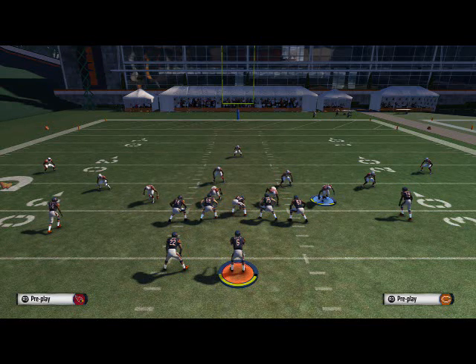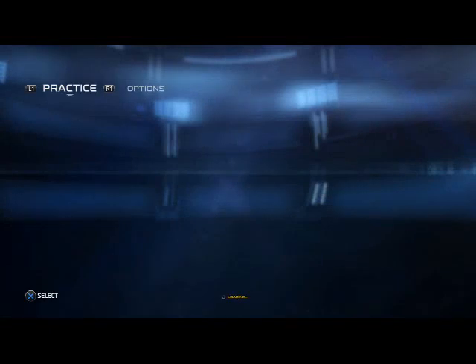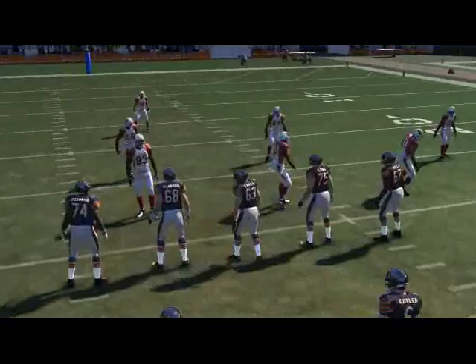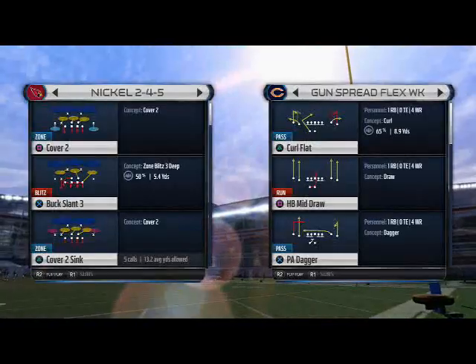Welcome back, Madden 15 fans. Today I'm bringing you a little preview — I got a blitz for you out of my five-dollar e-guide. It covers the nickel 3-3-5, nickel 2-4-5, and nickel wide 3-9 or wide 9-3-3-5, and all three of those formations are included in the guide. We're showing you a little blitz out of it.